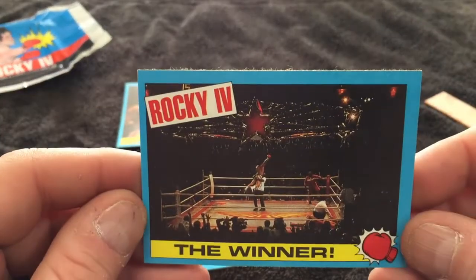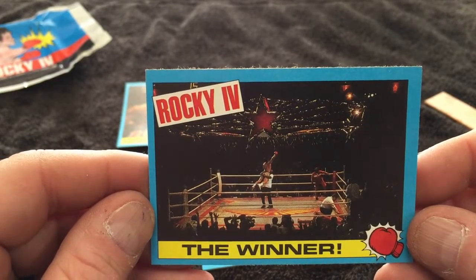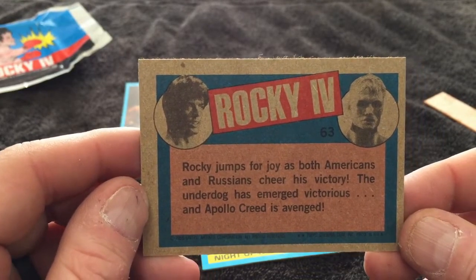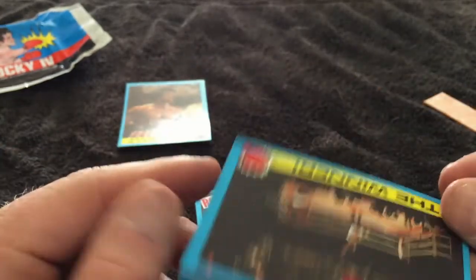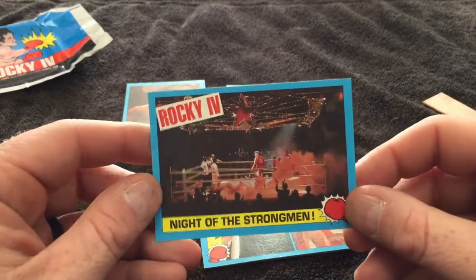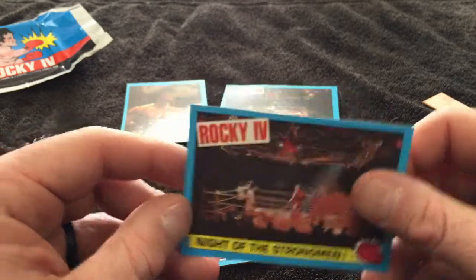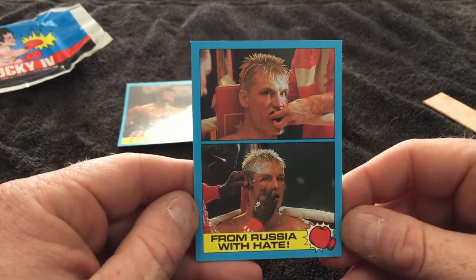'The Winner' — Rocky in celebration. My goodness, that's good stuff. Rocky jumps for joy as both Americans and Russians cheer his victory. The underdog has emerged victorious and Apollo Creed is avenged. It don't matter the nationality of the fighters — the little guy can win over the crowd when they win. 'Knight of the Strong Men' — Rocky and Drago there.